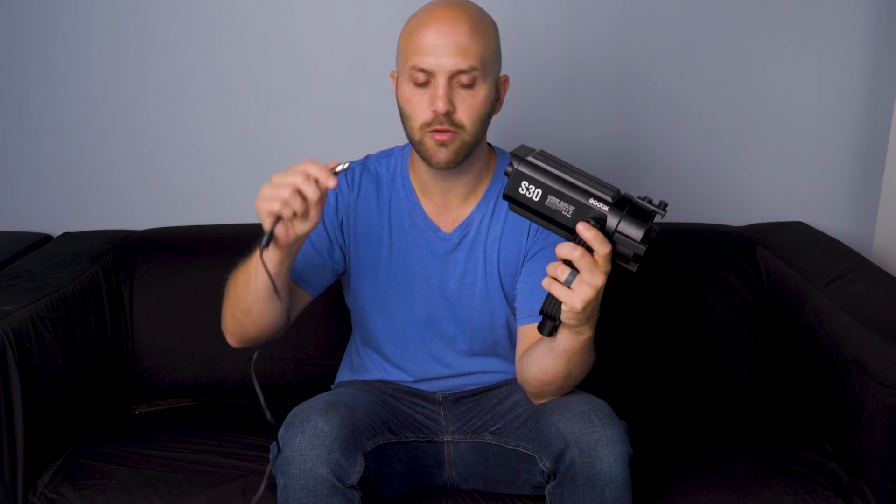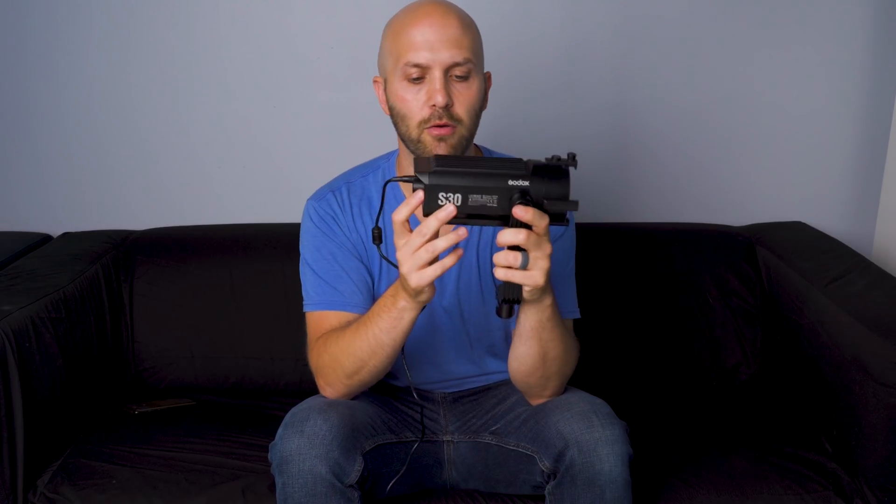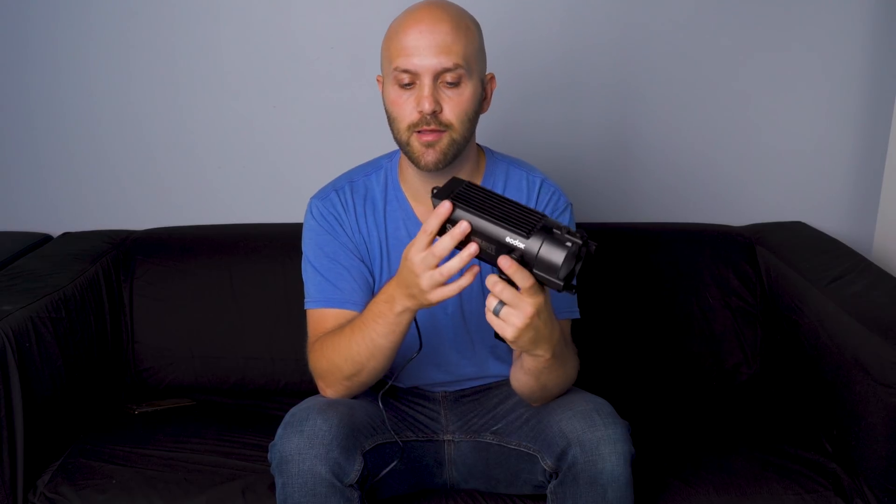We're going to plug this in off of its included AC adapter. There are some other power alternatives — you can use a Sony NPF-style battery with an adapter, and you can also use a USB power bank with an adapter. However, to get the full 30 watts out of it, you have to use the AC adapter.